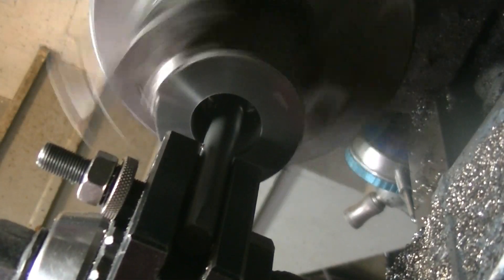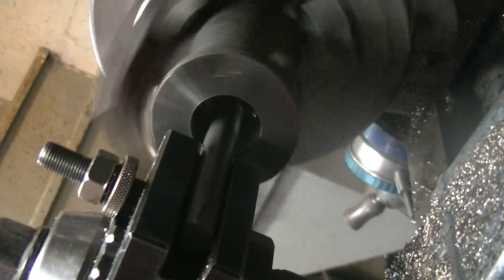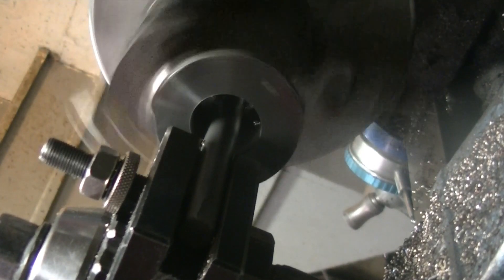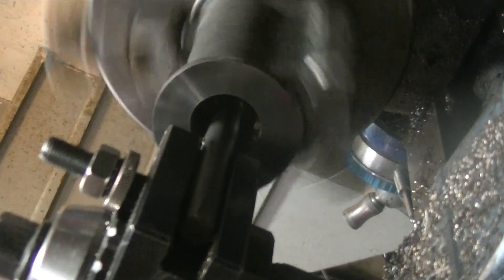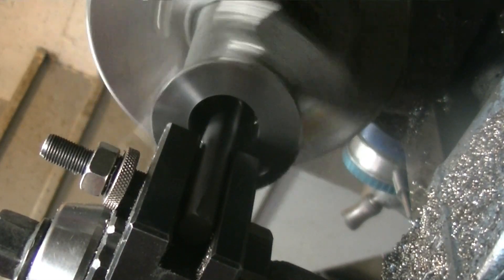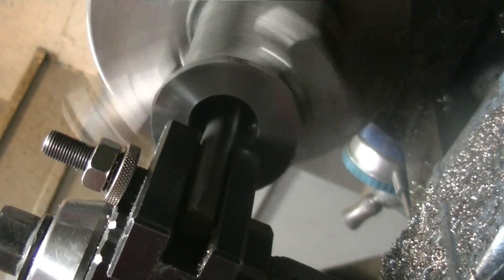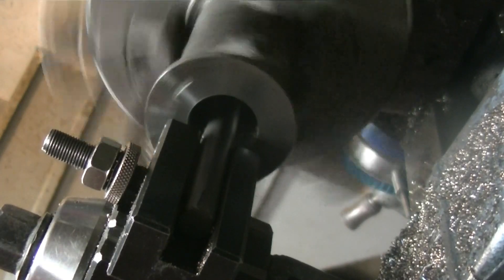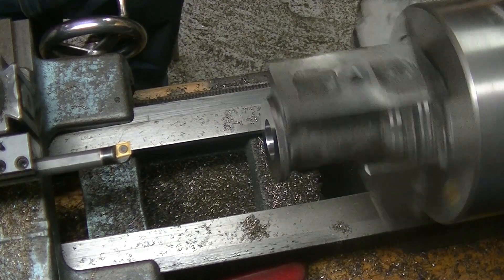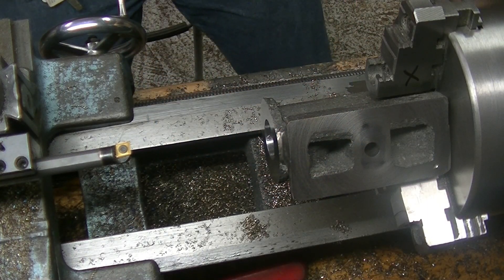We're just about at the point where this boring bar can fit — not right now, but when it makes its first cut it'll be able to go. So we're going to finish this side up, flip it around, get the other side to this point, and then switch to the better boring bar.